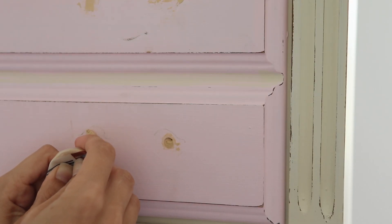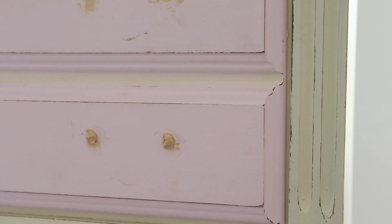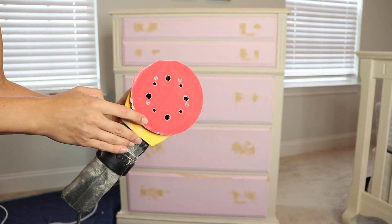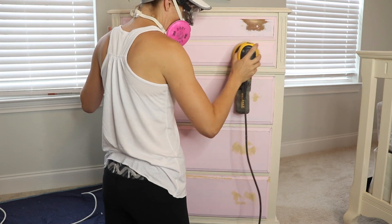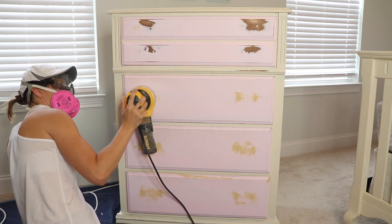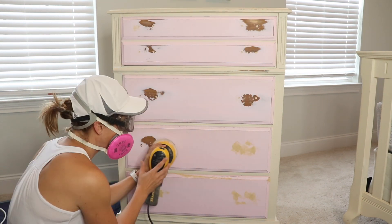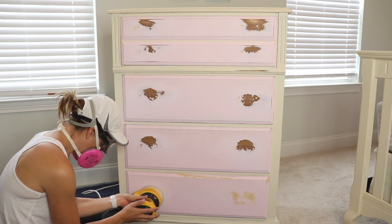For deep holes like this, you normally do have to do a second round. I did an initial lay down of the filler and then came back after that dried and added more on top to completely cover those holes. I'm going to use my orbital sander to sand down the wood filler for the areas I repaired, including filling up the old holes from the original hardware. You don't have to use the orbital sander, but it will go a lot faster. I'm using 220 grit so I don't gouge the wood at all.